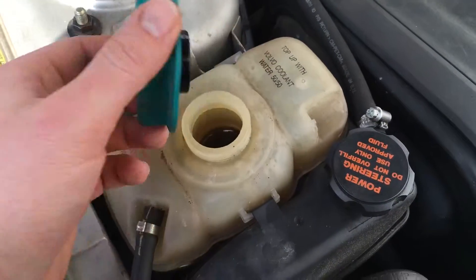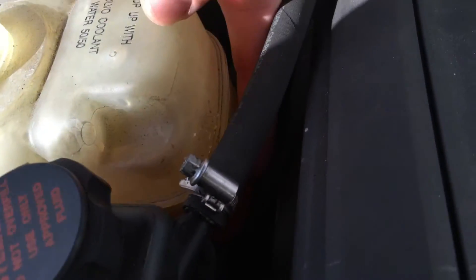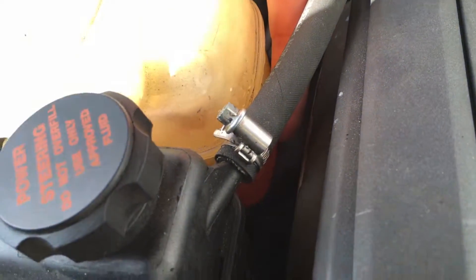Release the cover. Now we can see. There is the maximum line and down there is the minimum line. Can you see it? Yes, there. Okay.